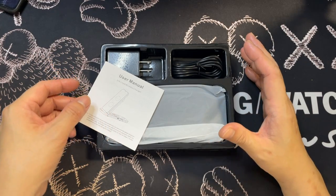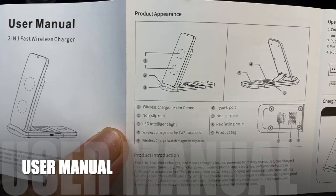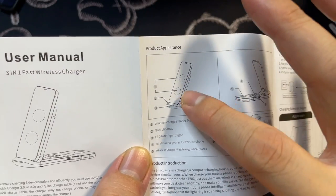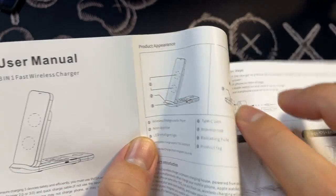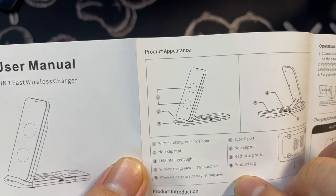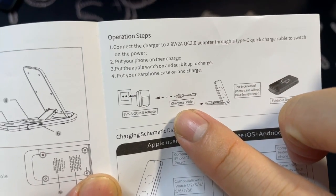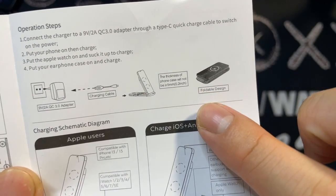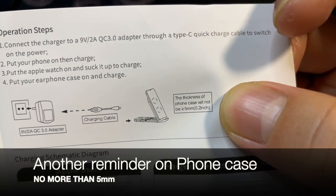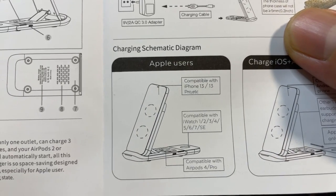The packaging is very simple. Once you slide it out, everything is laid out flat with a clear diagram. It shows the two wireless charging coils and their locations, the wireless charging area for the phone, a non-slip mat, and an intelligent light. The instructions show: plug the power adapter into the outlet, plug the USB-C cable into the device, and start charging. It also reminds you that the phone case should not exceed five millimeters thick.